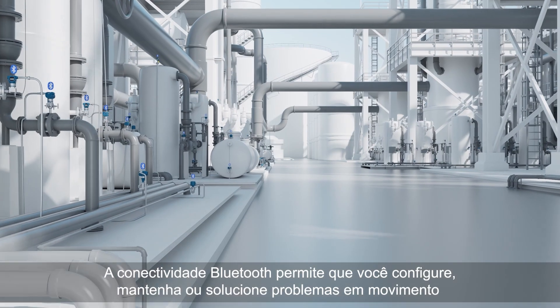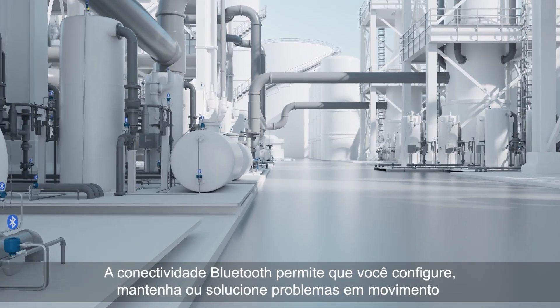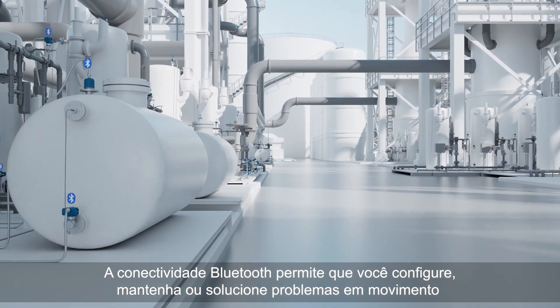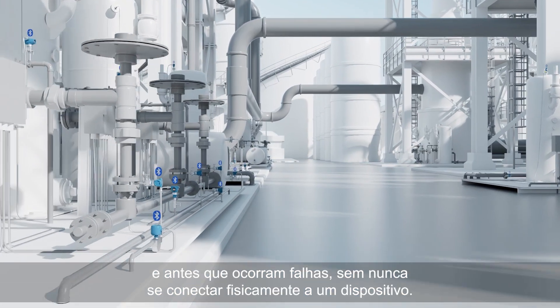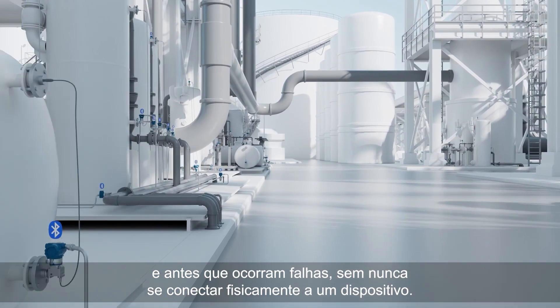Bluetooth connectivity allows you to configure, maintain, or troubleshoot on the go to quickly prioritize work faster, safer, and before failures occur without ever physically connecting to a device.